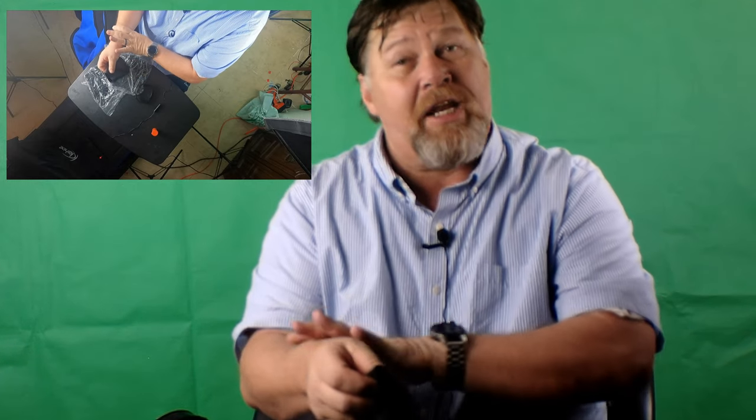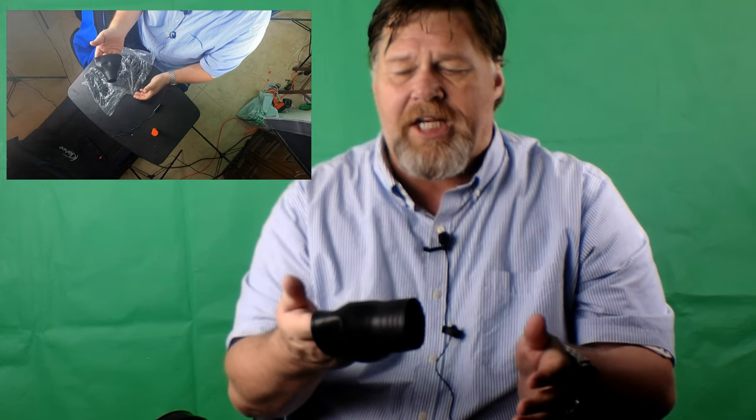I put mine right above the wrist — that way I get a nice good seal. You want it nice and snug, really nice and snug.